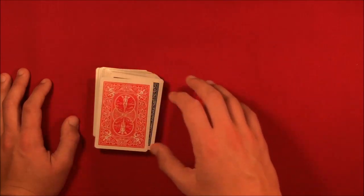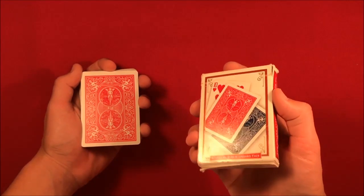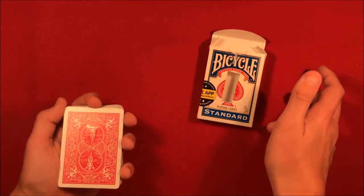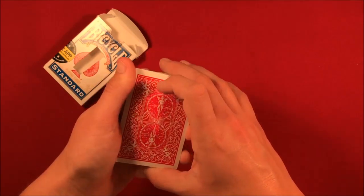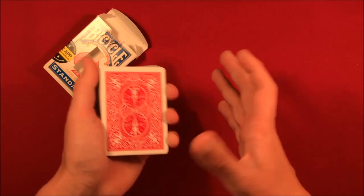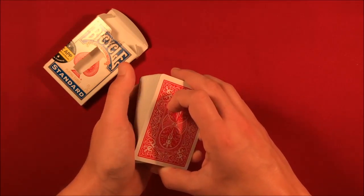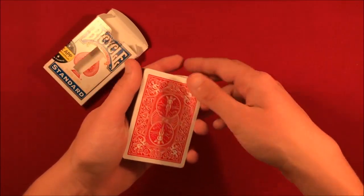Once you have the gimmick, put it on top of the deck. This is your setup. You don't have to come out with a red box, but having a blue box adds a little to the effect. The card stays on top with the double-stick tape. To make it look like you have a red deck, go up to the spectators and say you're going to have them pick a card from the middle. As you're talking, you can casually riffle down the side — just don't riffle too hard or show the blue. Showing a little white border makes it look casual and the spectators won't suspect anything.